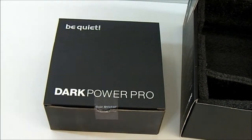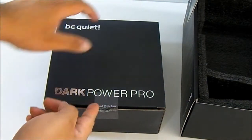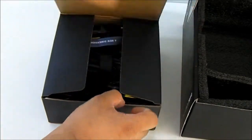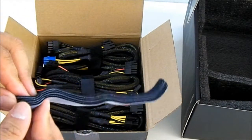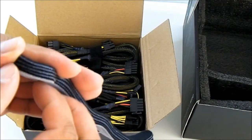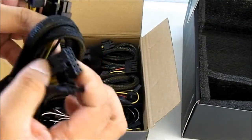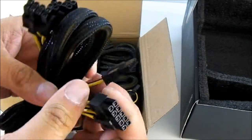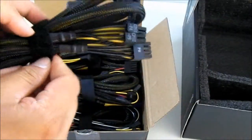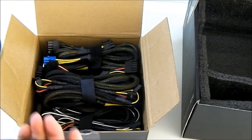Let's move the OCT aside and take a look at this box, which contains the modular cables. There is a seal sticker you need to break to access it. Inside you have more cable management velcro ties — about five of them. This one is a 10-pin connector that connects to the power supply itself, and it branches out. Each cable has its own velcro lock to keep everything organized, and they're all sleeved and braided.